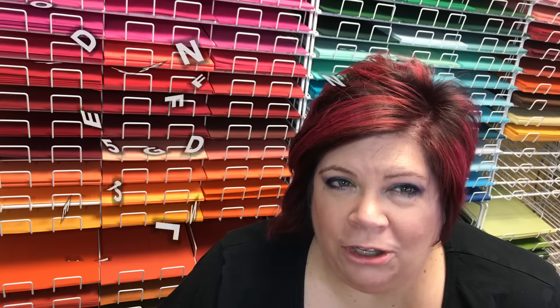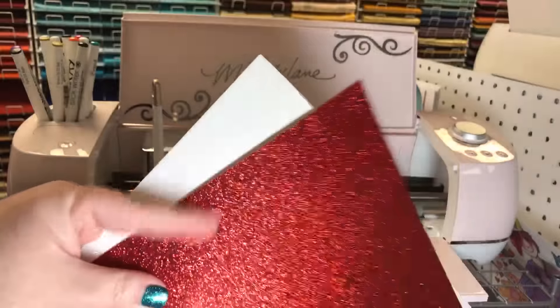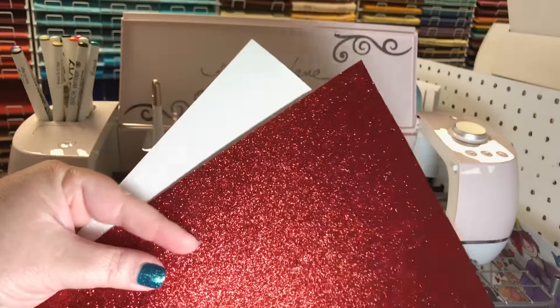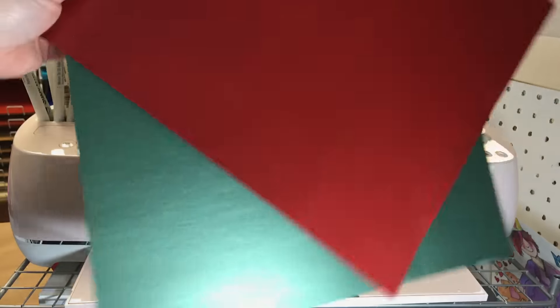Before the giveaway, I have a project to show you and I want to show you how easy the Cricut Explore Air 2 is. I've already done an unboxing video and a how-to setup video — click the little 'i' in the corner to find those. I'm going to be using some new glitter paper from Cricut. You can use my code Melody Lane to get 15% off and free shipping at Cricut.com — the discount code doesn't work for Cricut Access but works for everything else.